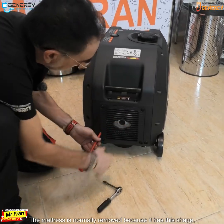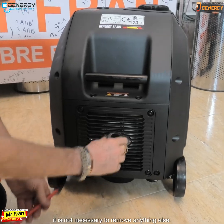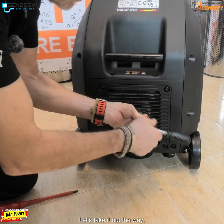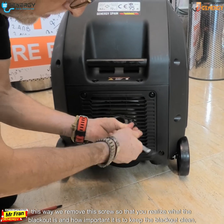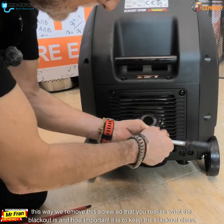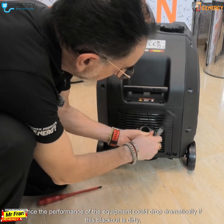The mattress is normally removed because it has this shape. It is removed here; it is not necessary to remove anything else. Let's take it out this way. We remove this screw so that you realize what the blackout is and how important it is to keep the blackout clean.